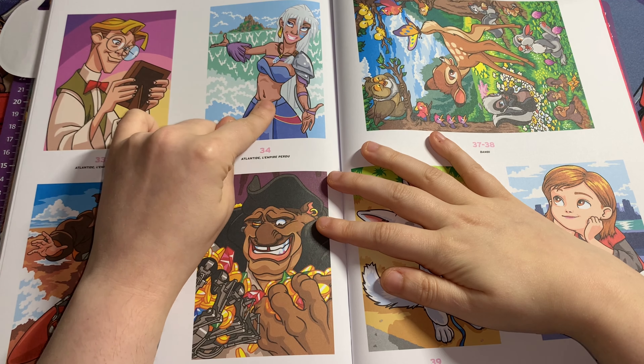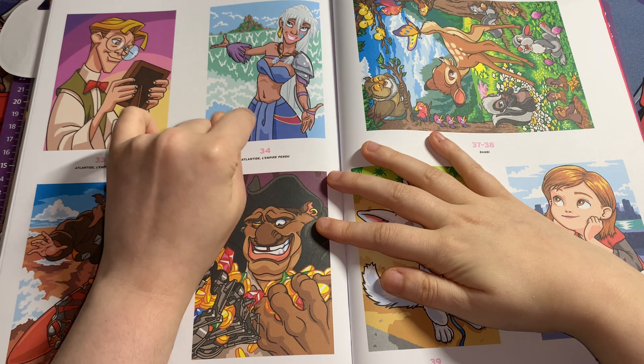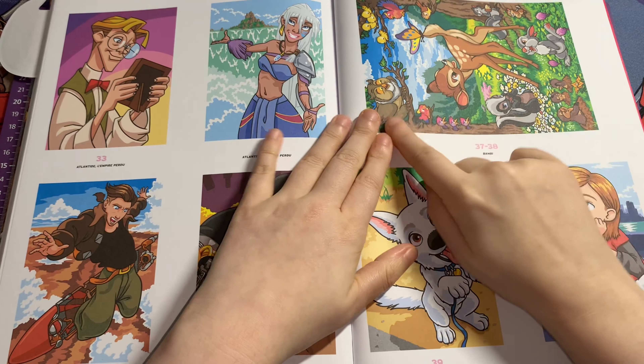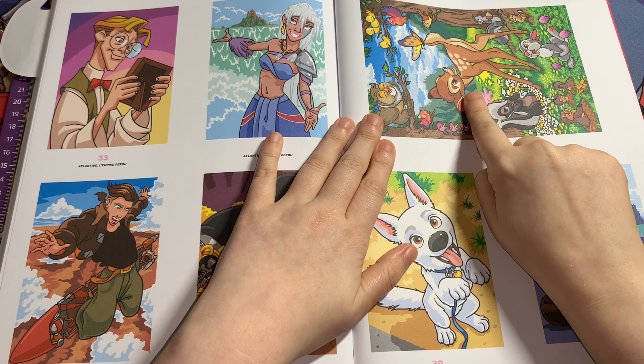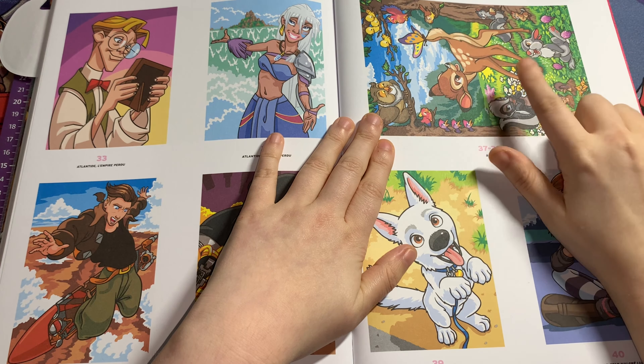This one is Princess Kida — K-I-D-A — from Atlantis, and this guy is from Treasure Planet again. Then this one is a double-page spread of Bambi, and it is just screaming spring, isn't it? It's absolutely adorable.